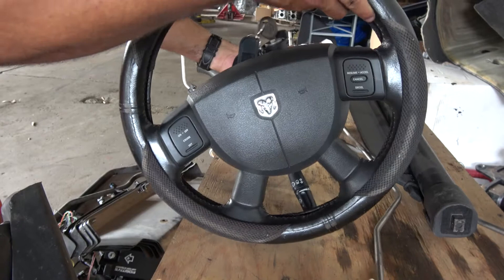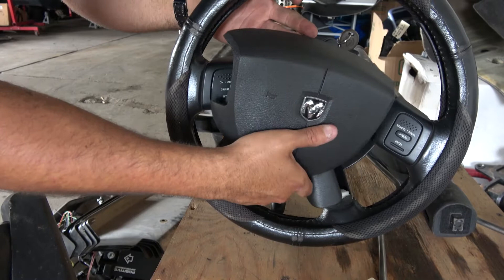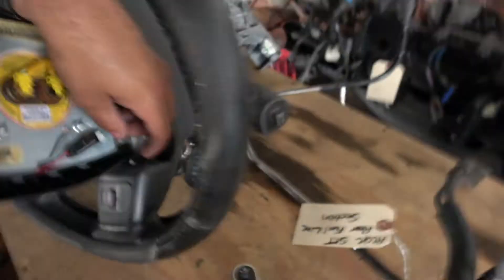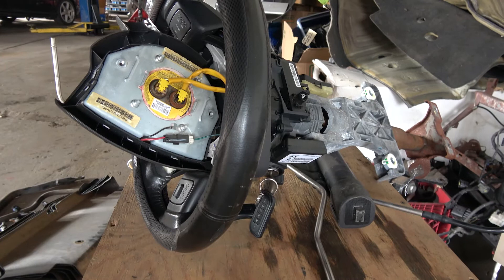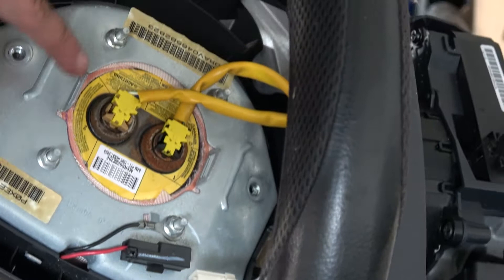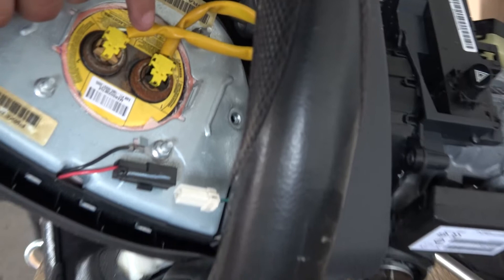Right here, as you can see — these are the three spots you'll have access to. Right here is the horn controls, and these are the ground and power connectors that go to the airbag. You're going to have this little clip right there — push it in and it'll pull out. Right here there's a little clip on each side of the connectors, so you just take a pair of needle nose pliers, grab and pull, grab and pull. And that's it.